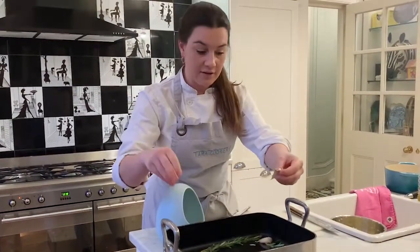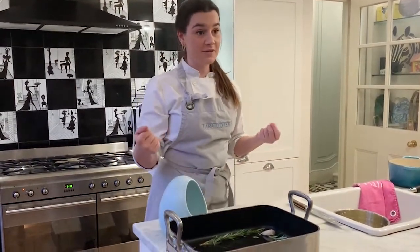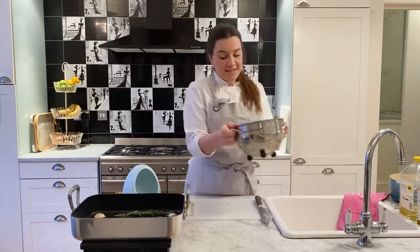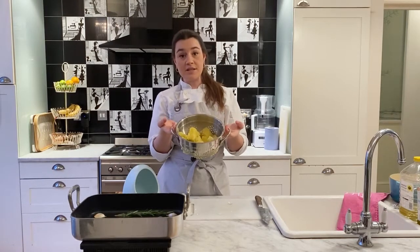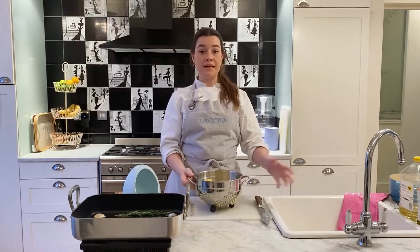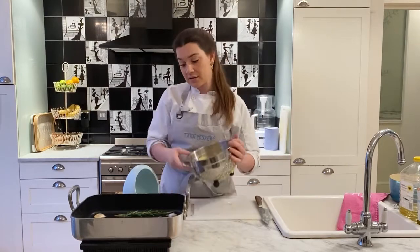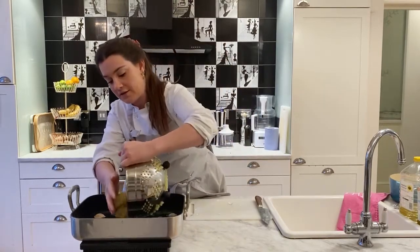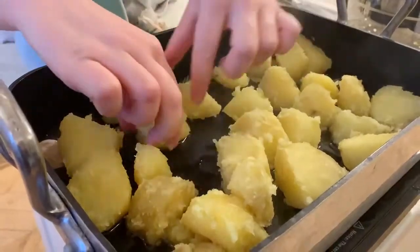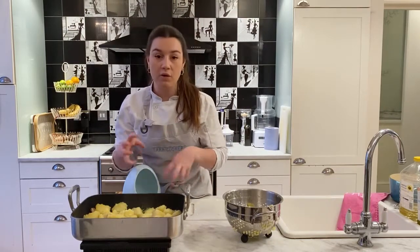The garlic will infuse the oil which is going to be soaked up by the potatoes. My potatoes have been sitting in the colander and steaming for a good 10 minutes — you can still see there's some steam coming off them. If you've got more time, you can leave them for longer. You can even do this the day before and keep them in the fridge. I'm going to put the potatoes into my roasting dish — make sure they're only in one layer — then just flip them all around and make sure that they're all coated in the oil.